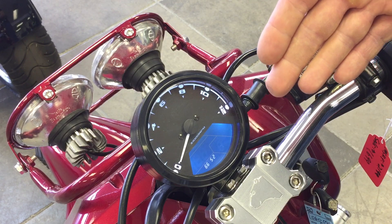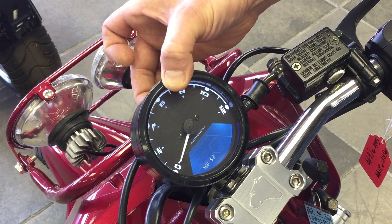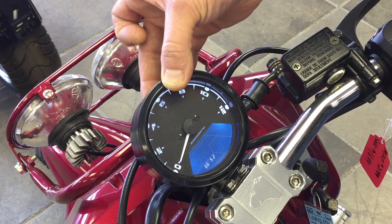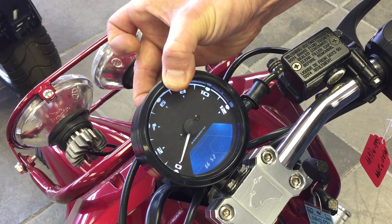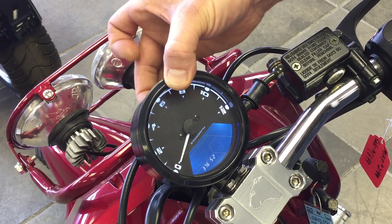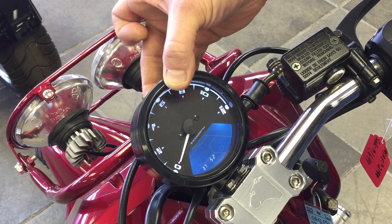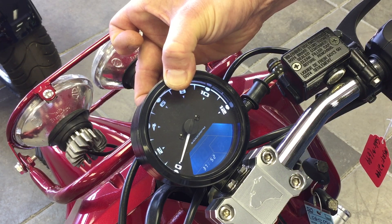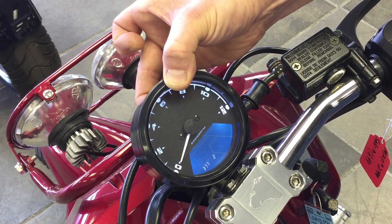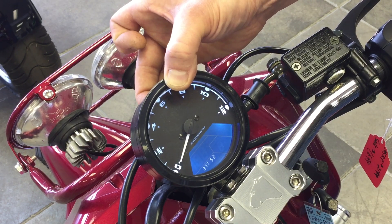The first digit starts blinking. Press the back button one at a time until you reach the correct digit. Once you've reached the correct digit, it's still blinking — press and hold. Now the second digit is blinking: seven — press and hold. Continue through each digit: seven, press and hold; five, press and hold; two, press and hold.